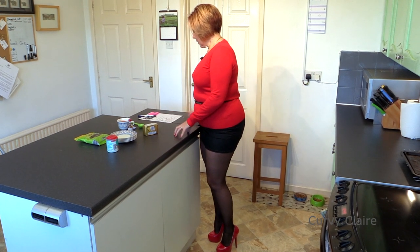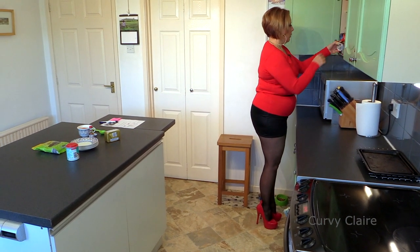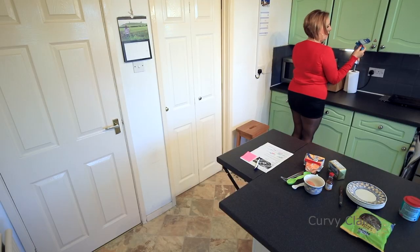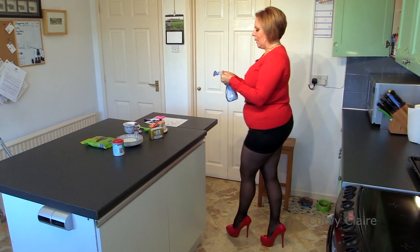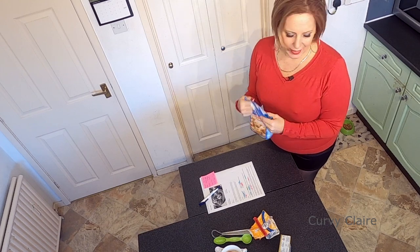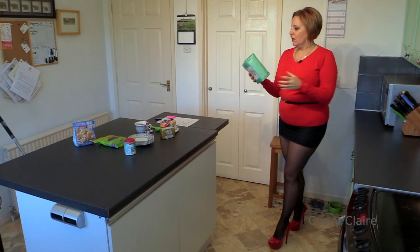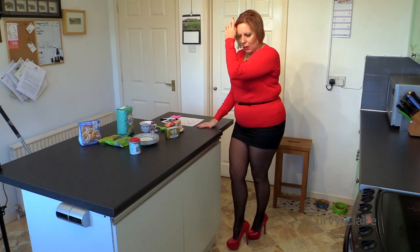Now, what else do I need? Self-raising flour and caster sugar. Now, that's my caster sugar. A lot of it's emptied out onto the shelf, we'll see if we've got enough there. And self-raising flour. Haven't made cakes for quite some time. Expiry date - November 2015. That'll have to be put in the bin. Have I got... yes! Got some more. That's better. So, what else do I need? Some milk as well.